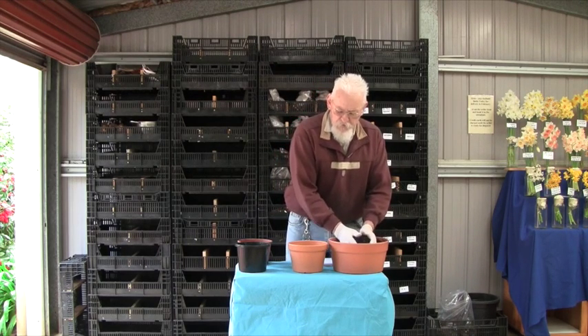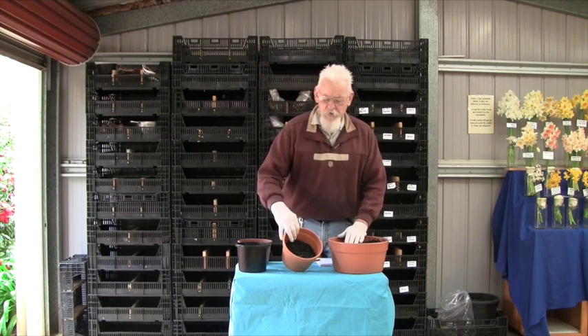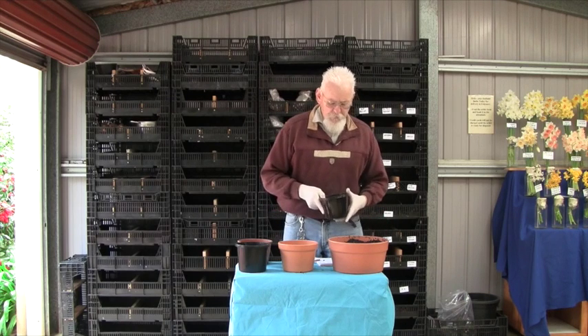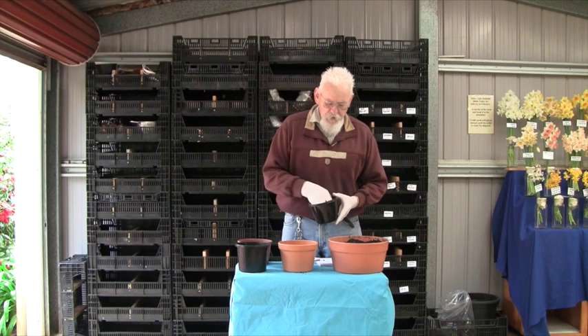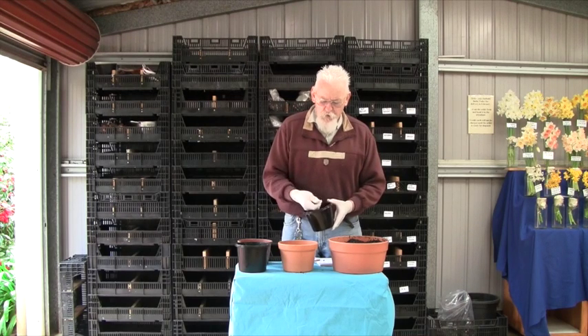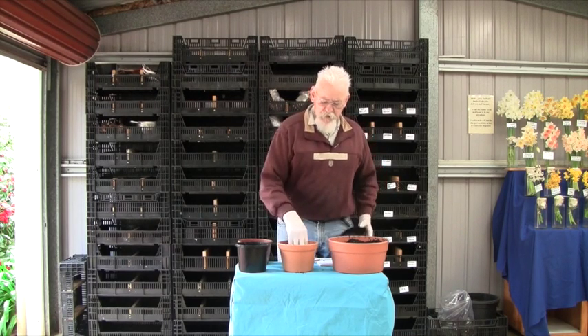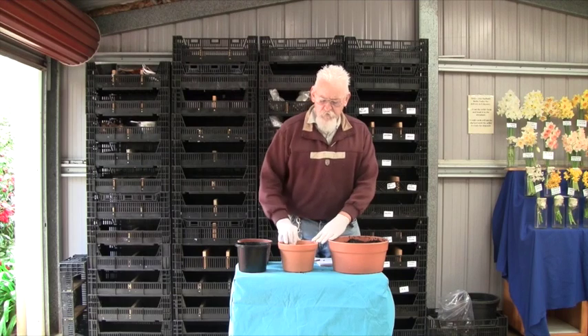What we do is add half the pot with the potting mix. On top of that, we're going to add some nutrients. What I recommend is Dynamic Lifter — this is an organic Dynamic Lifter and it doesn't have any added fertilizer to it. All we need is a small handful. We'll add that to the top of the mix in the pot and just work it into the surface.